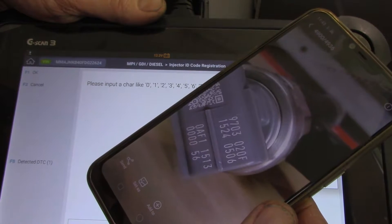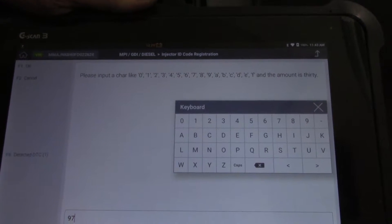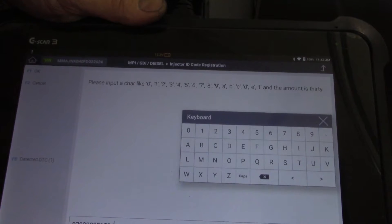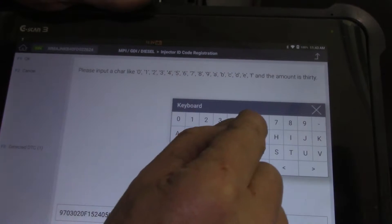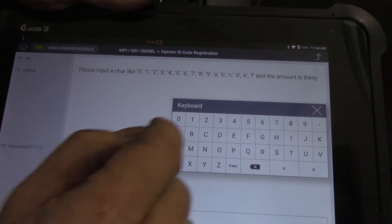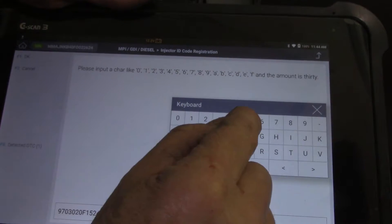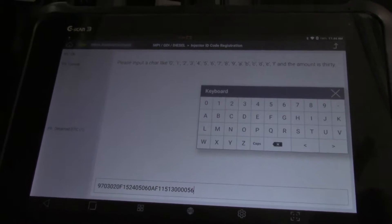Remember I took a photo of the codes before I installed them. That's what I'm putting in there: 9703, 020, F1524 — number one, that's correct. 0506, 0A, F11513, 0000, 051513. Just double-check that number with what's on my phone.